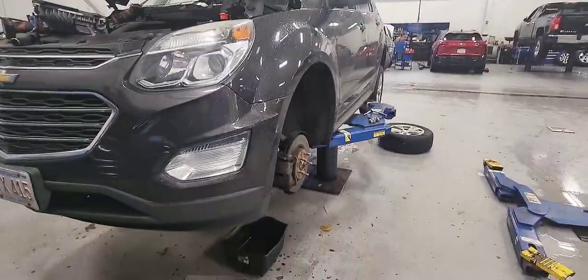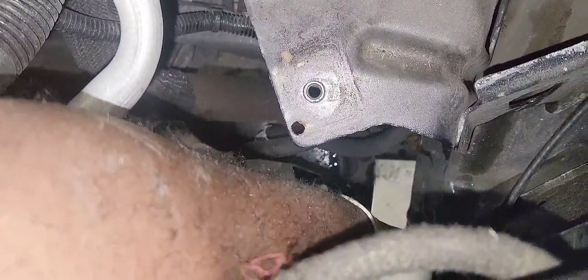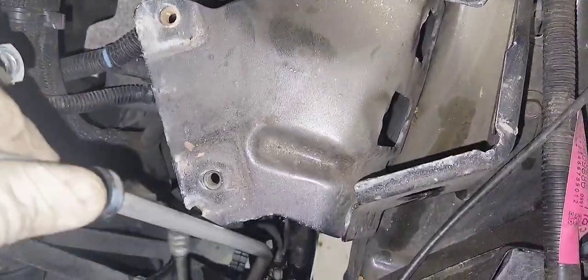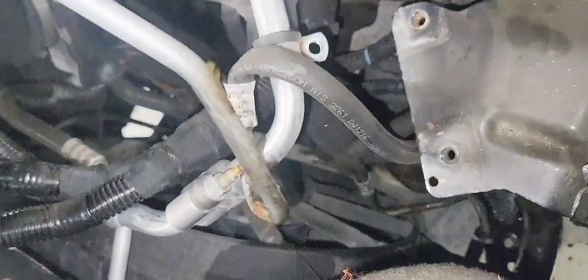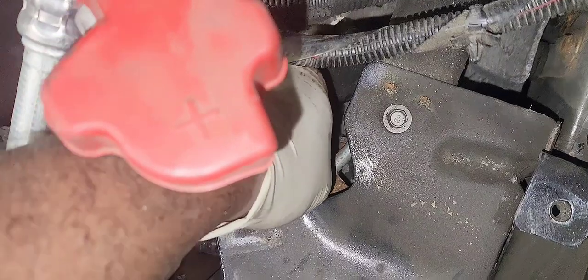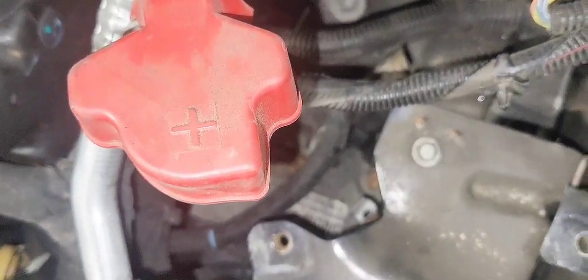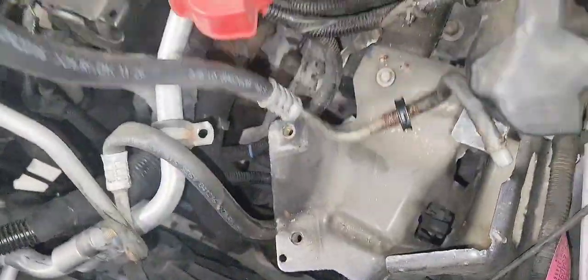Now we're going to switch back on top and remove our old line out. It's just a game of patience — just be patient, it will come out. The longer one is a bit tricky to remove but it's still doable. Now let's pop out this bracket that holds the two transmission lines in place. We need to remove it so you can remove the lines separately out of the car one by one.